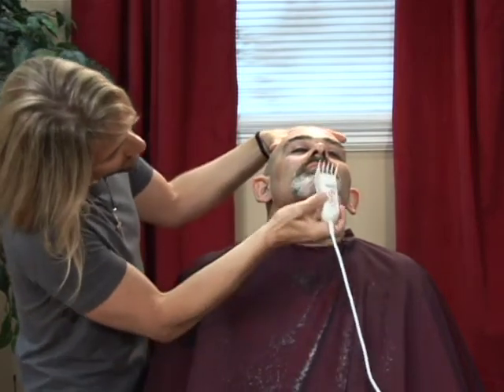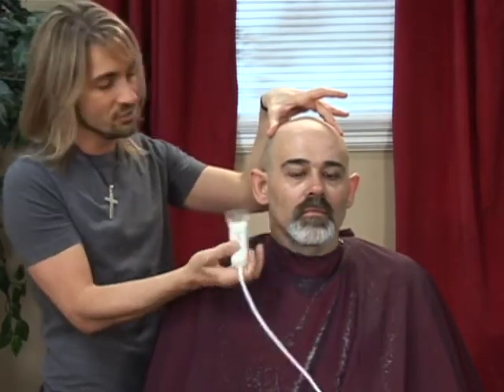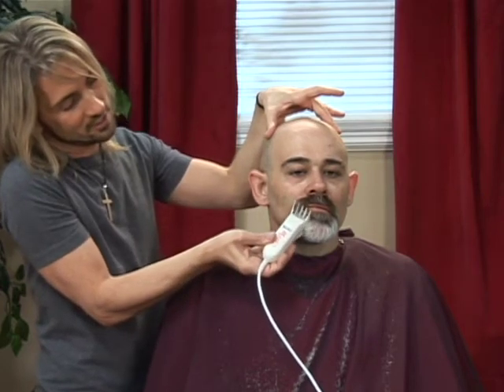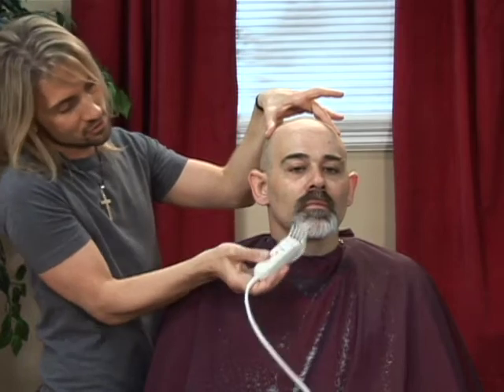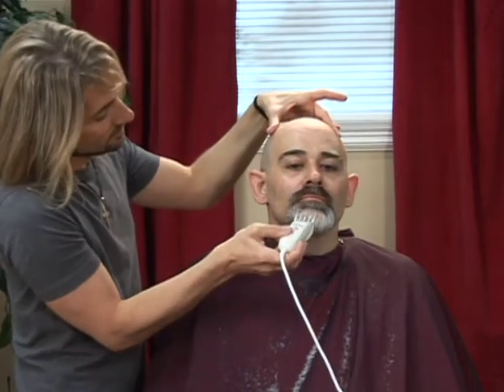Once we've removed the hair from underneath the chin, we can lower the head to get a better perspective on what's happening above the chin line. Applying the clippers directly to the skin and working up and then in a slightly curved out stroke, we can remove the excess.